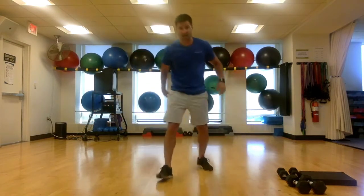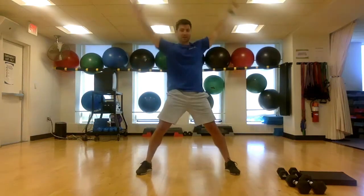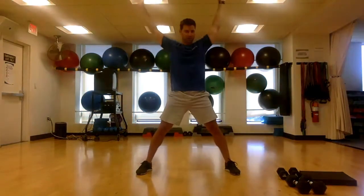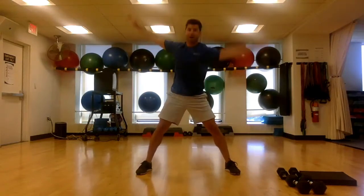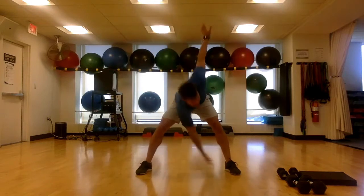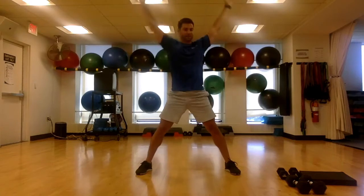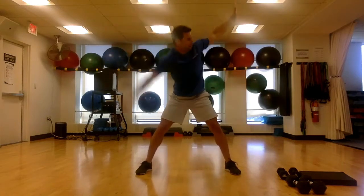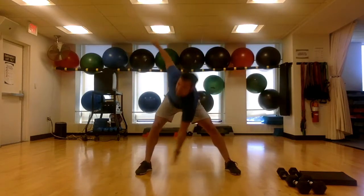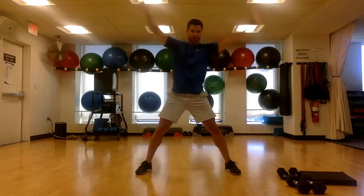Everything is gonna be timed today — everything's gonna be a 30-second interval so you don't have to worry about counting. We're gonna start with some windmills. Feet in a nice wide stance, push your hips back, drop the heel with the hand. Three, two, one.